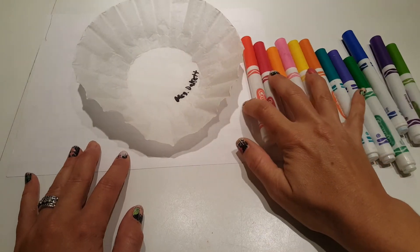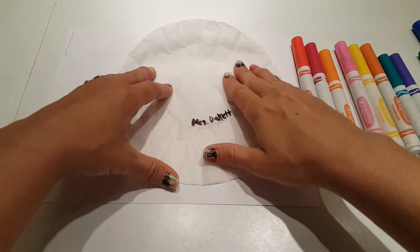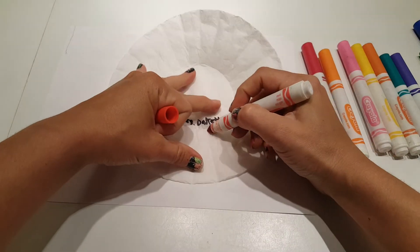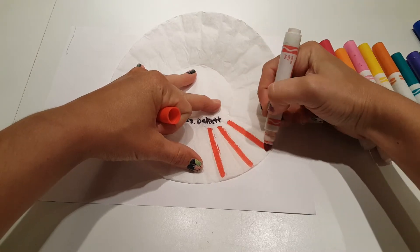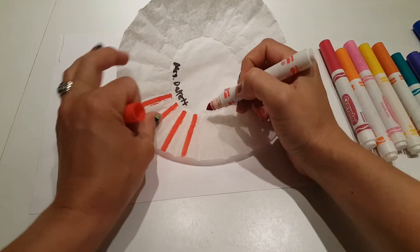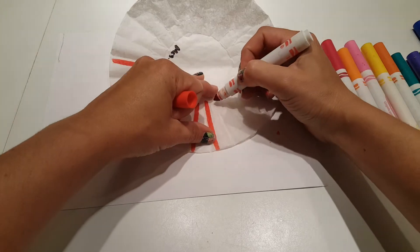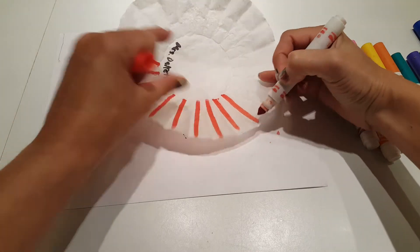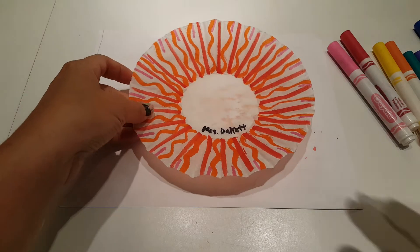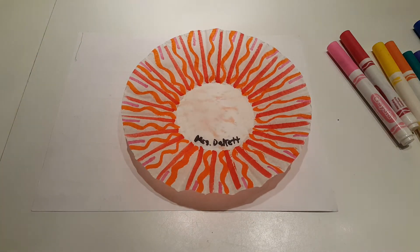What you want to do is use your washable markers and just start filling in the outside edge of your coffee filter. It doesn't have to be any certain pattern, and you also do not have to fill them in completely. I think I'm going to try to just do a warm color effect, so I'm just going to do some lines radiating out from the center of my coffee filter. Now that I have my pattern of washable markers on my coffee filter, I can now add the water.